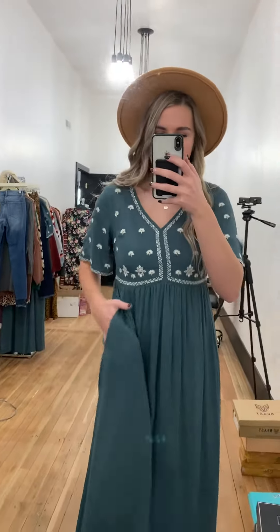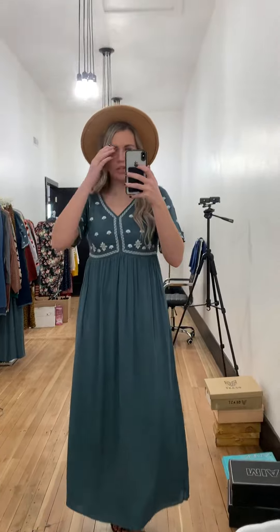Also, this has pockets, which is so nice for dresses, especially maxi dresses. This dress is really perfect for the winter, for the spring, for the summer — really it's a year round dress.